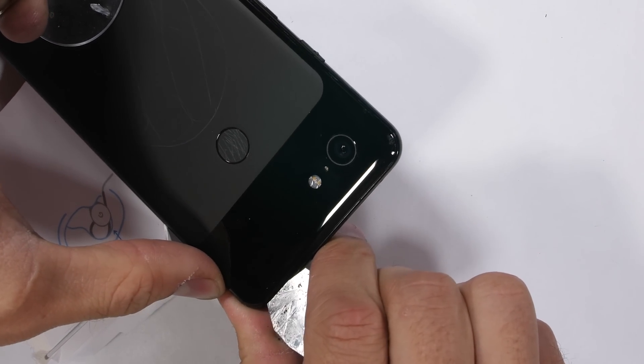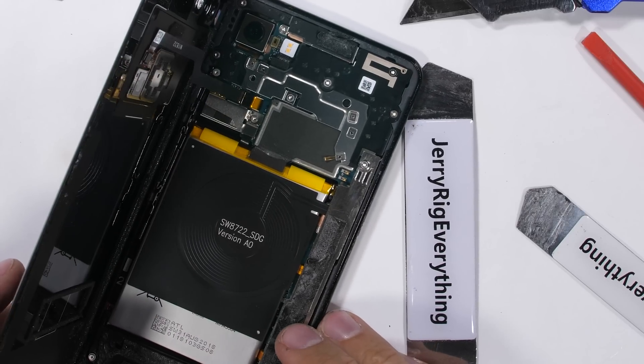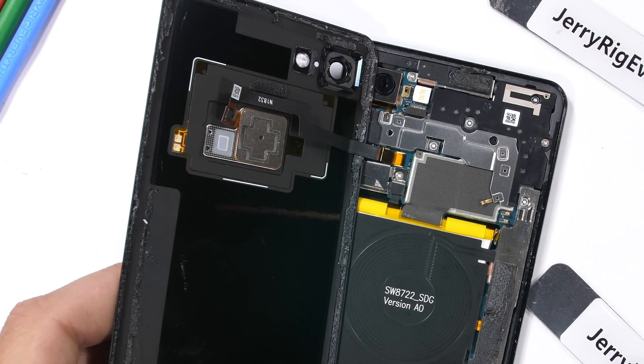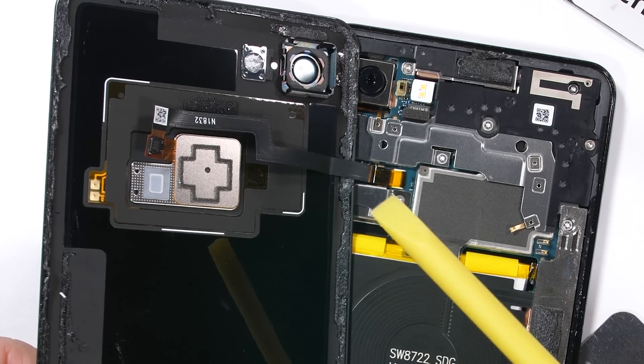Finally, cutting through that last bit of adhesive and lifting up the glass panel reveals that the insides of the Pixel 3 XL look much different than the regular sized Pixel. The wireless charging is the normal boring black color, and the black NFC is actually stuck to the glass. The Pixel 3 XL is just less aesthetic inside than the regular sized Pixel.